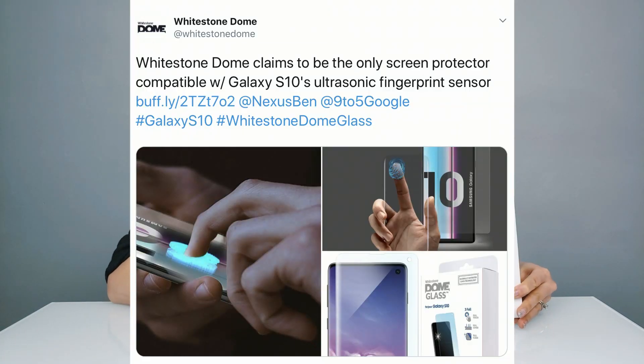There's been a lot of controversy over whether glass screen protectors will actually work with the ultrasonic fingerprint sensor on the S10 and S10 Plus. In front of me I have a tempered glass screen protector from White Stone Dome, who claim to have the only one that's compatible. I do have the White Stone Dome glass screen protector on both my Pixel 3 and Note 9.